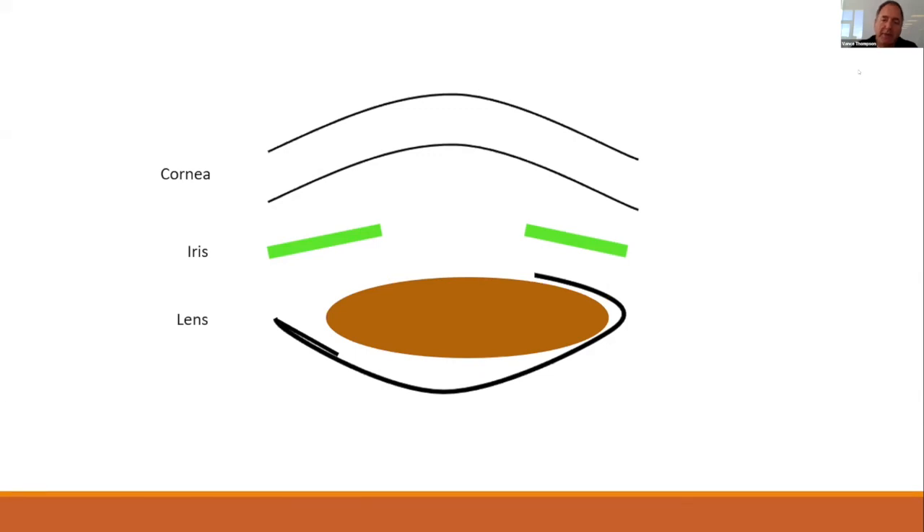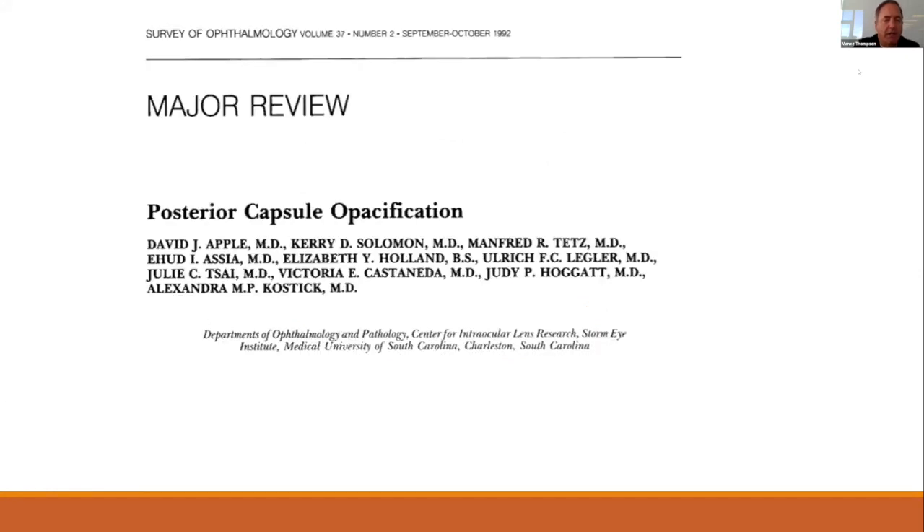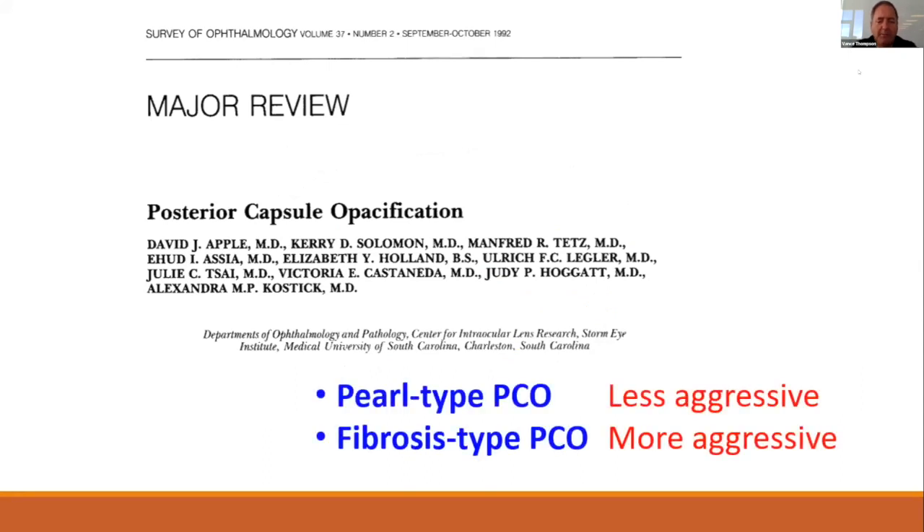The sequence of events that happens in the capsular bag for fibrosis and contraction can lead to tilt and decentration of our optic, and reduction in image quality, glare, and dysphotopsia. This has been studied beautifully by people such as Dr. Apple. He described a less aggressive PCO — that is our goal — versus a fibrotic aggressive PCO that we really want to prevent.